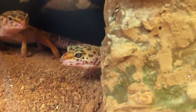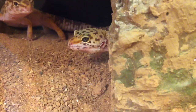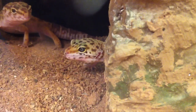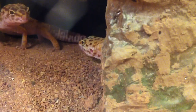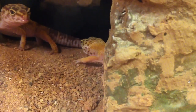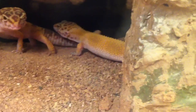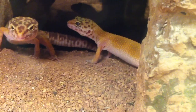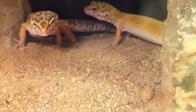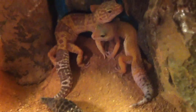I also got the super hypo tangerine carrot tails from a pet store — rescued them, and they had metabolic bone disease very bad, so I had to give extra supplements to them because they just couldn't walk. But now they're back to normal. They do have the scars — not really scars, but you can tell they had metabolic bone disease just because their legs aren't quite in the right positions. They just walk a little weird.